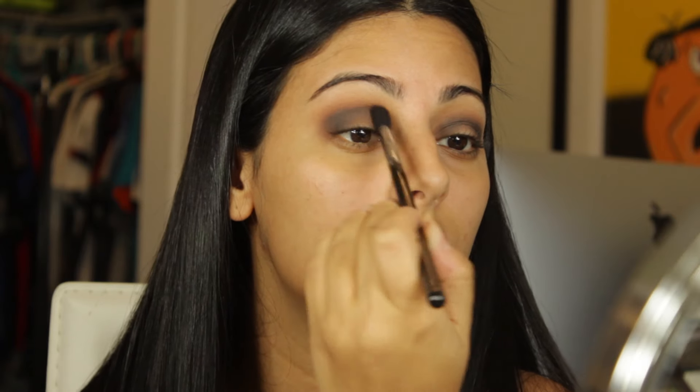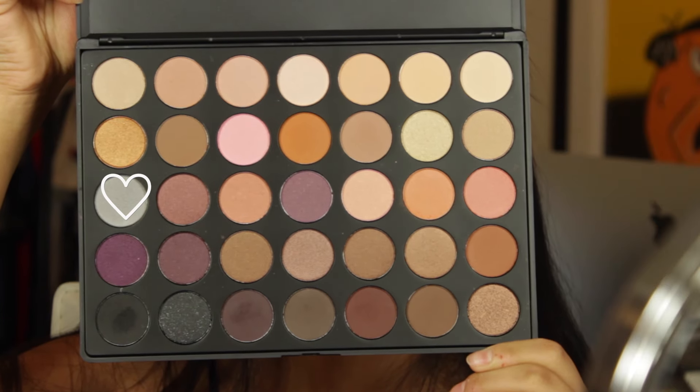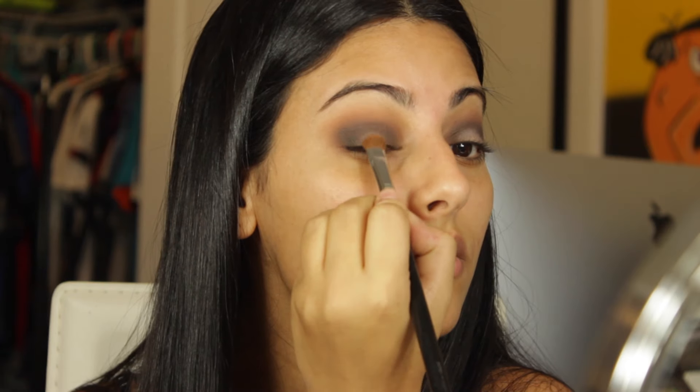I'm taking the light shimmery gray shade from the palette and using my Sigma C brush, just applying that to the center of the lid and blending it outward.